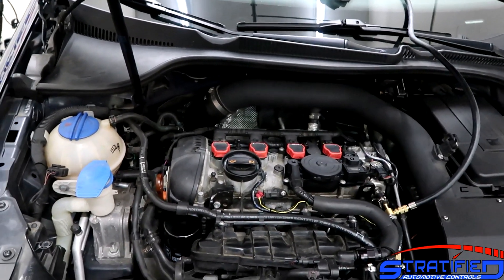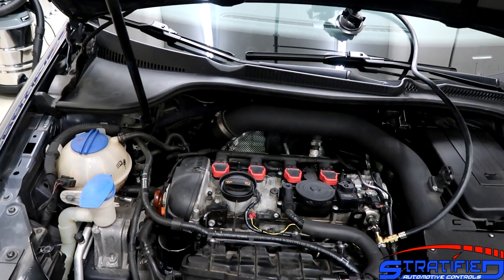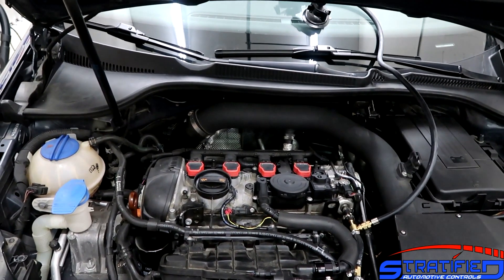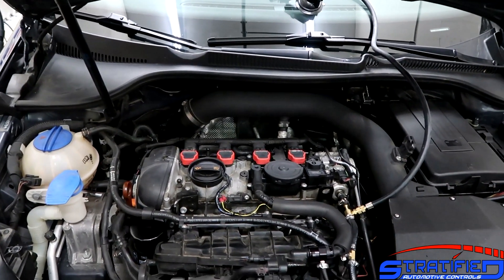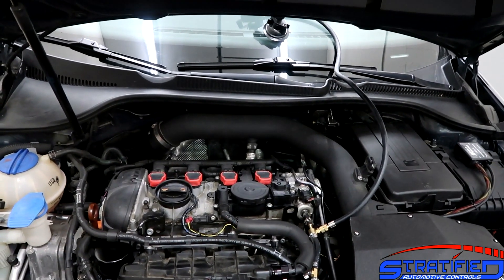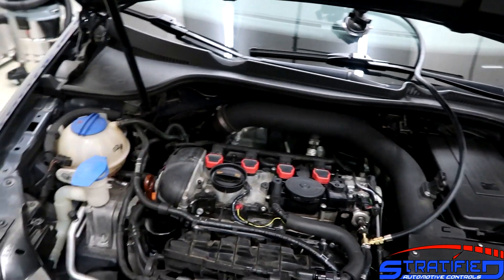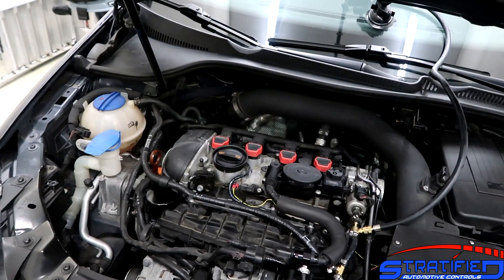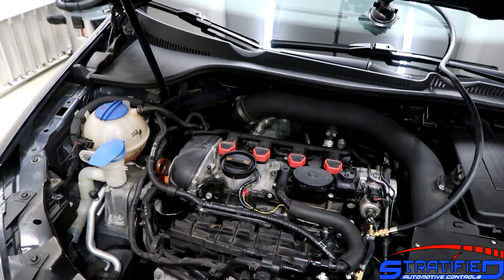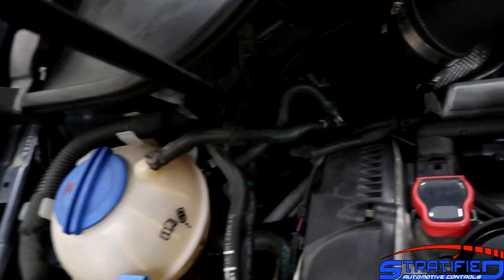All of these cars have a high pressure side pressure sensor which you can data log with an accessport or similar device. However, some of them — the Mark 6 GTI which we have here, and the Mazdaspeed — don't have a low pressure side sensor. So when you get to a certain power level and build, you're wondering whether or not you have enough low side pressure or how much pressure the low side system is delivering. Let's go over some quick components in the engine bay and I'll show you how to quickly set this up.